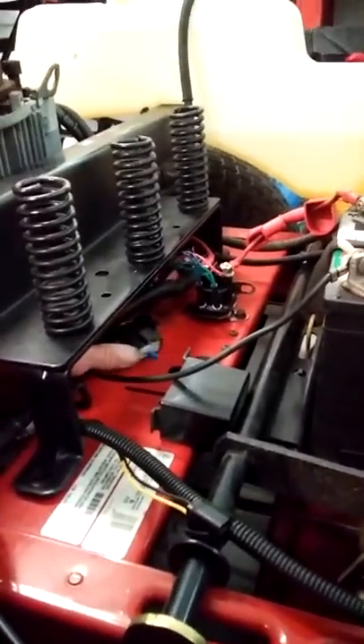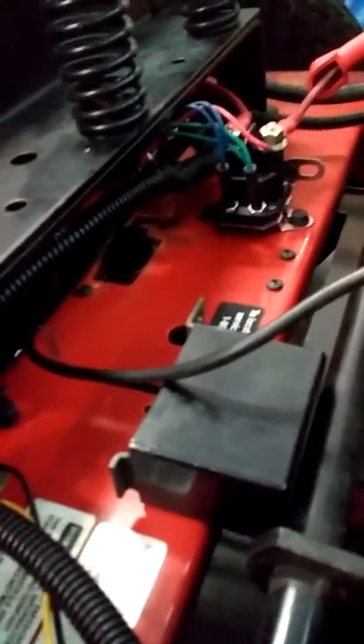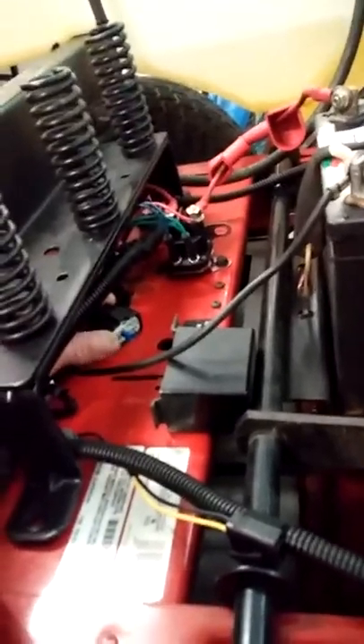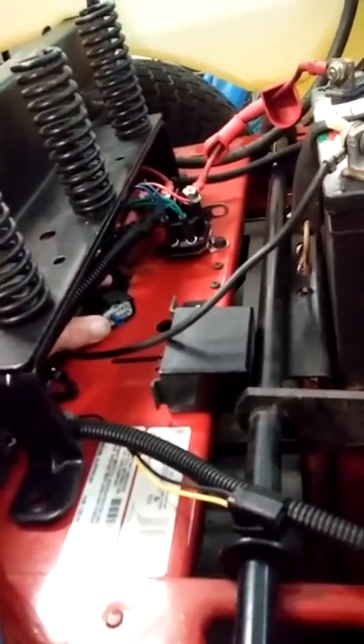The brake control module is what locked up when you couldn't move it. It's located right here, underneath the mower. It's ruined — it's a little computer. I've got it jumped right now, bypassed so I can crank it up. This thing's got brakes on it right here.